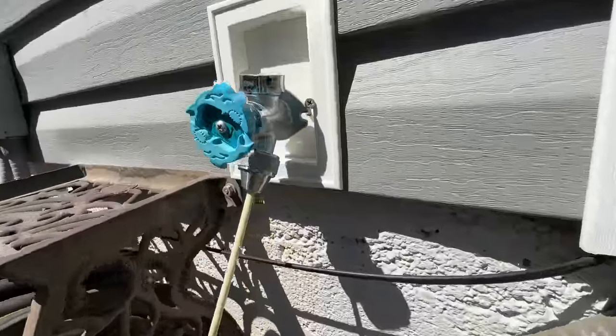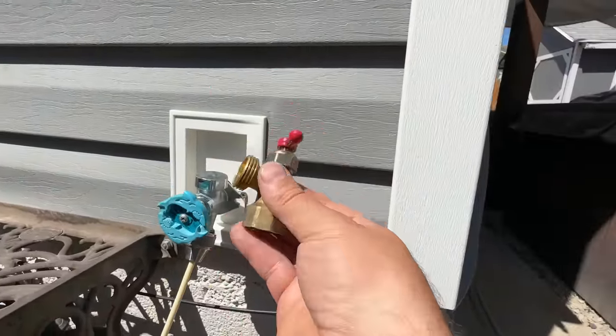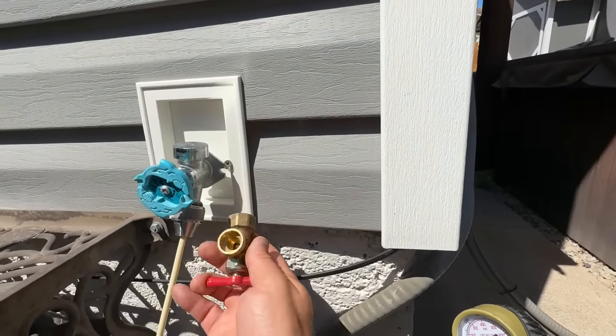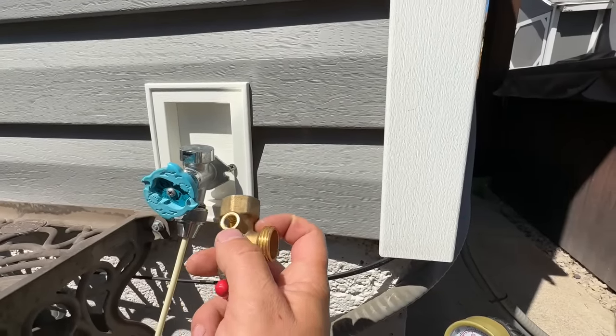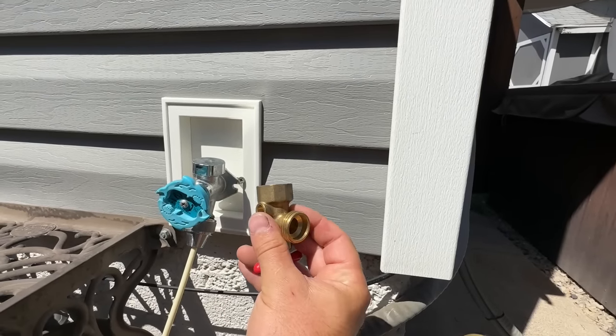At the hose bib itself, we just have a garden hose adapter. You can find these at your local Home Depot or online. It threads on like that so you still have a tap for your water hose, and then you can get a quarter-inch barbed fitting and just slide the hose on to accomplish the same thing. Now that you know in theory how an evaporative or swamp cooler works, let's see this in action.